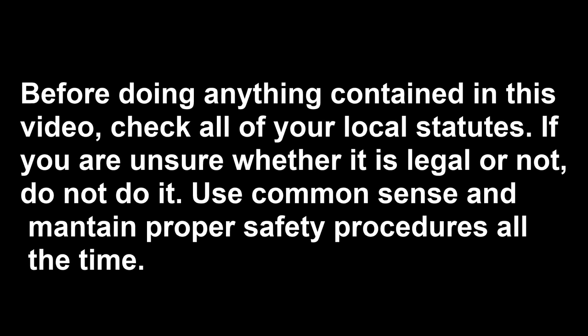WARNING: I am not responsible or liable for any damage that may happen to your property, animals, or people from what is within this tutorial. The viewer takes full legal and moral responsibility for everything that he or she does. Treat black powder with respect. Check all of your local statutes. If you are unsure whether it is legal or not, do not do it. Use common sense to maintain proper safety procedures at all times.